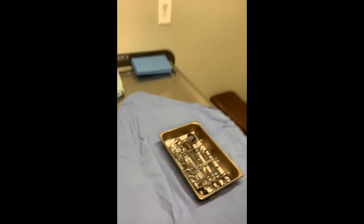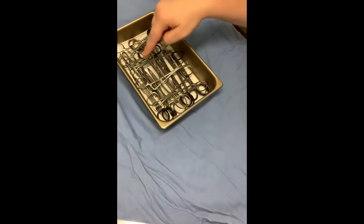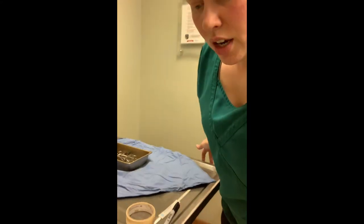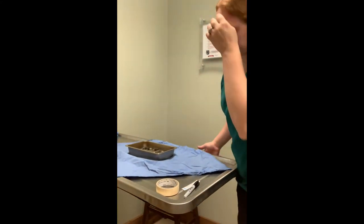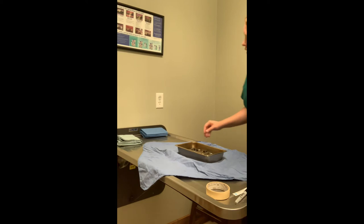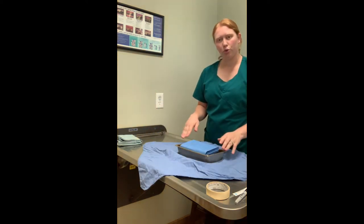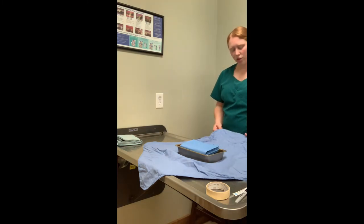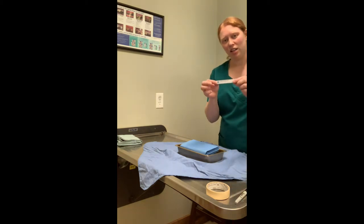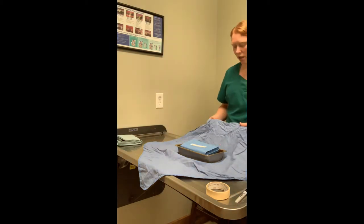Now our towel clamps are in, they're all facing the same — they're facing opposite directions of each other so that all the handles fit in, and they're all curved with their ends down. Then we're going to put our surgical drape on top and fold this in. We're going to start with the corner closest to us. Before we do that we're going to put our indicator strip in our surgery pack.